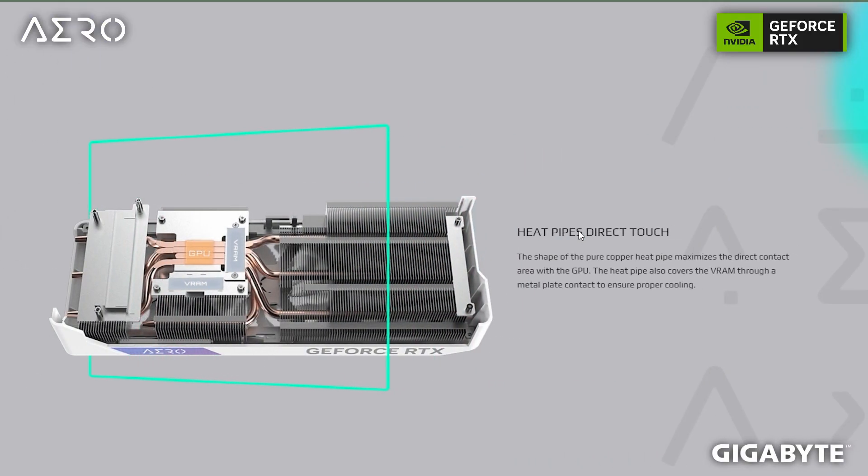The WinForce cooling technology can be broken down into two parts: screen cooling and the alternate spinning fan. The PCB is relatively small, but a large heatsink extends beyond it to maximize the surface area for heat absorption. Copper pipes make direct contact with the VRM and heatsink, absorbing a lot of heat and spreading it across the heatsink.